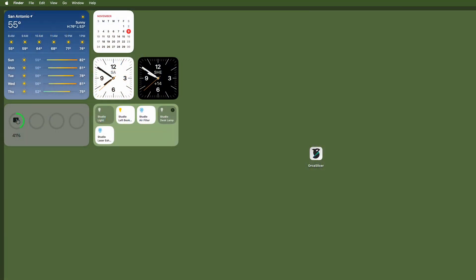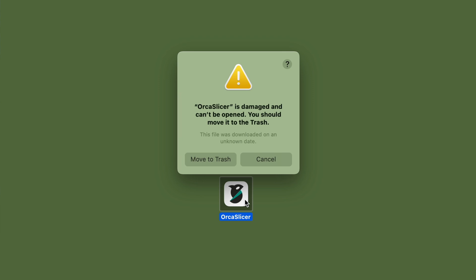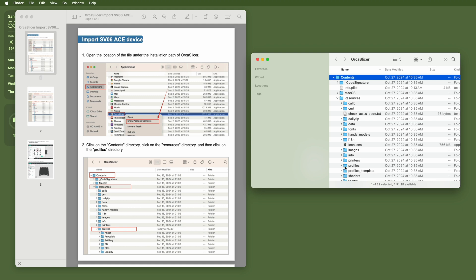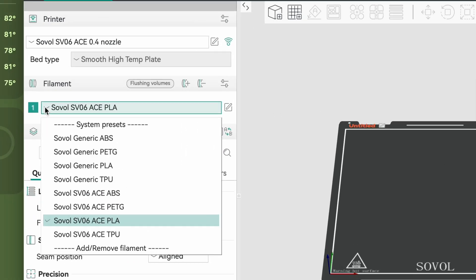Sovol provides a copy of Orca Slicer for Windows and macOS on the flash drive that comes with the SV06 ACE. I'm a Mac user, and I had an issue with the Mac version — it wouldn't run at all. The problem was caused by Sovol modifying the Orca Slicer application bundle by adding the SV06 ACE support files, which invalidated Orca Slicer's code signature. Sovol provides instructions to add the files to a freshly downloaded copy of Orca Slicer, but it definitely has a janky, hacky feel. Once you launch the modified copy and get the SV06 ACE set up, you'll see that Sovol includes several filament profiles for the ACE, but only a single 0.2mm standard print setting. So if you want other layer heights, you'll have to modify and save this one or create your own. Even so, the 0.2mm standard settings work just fine the majority of the time.